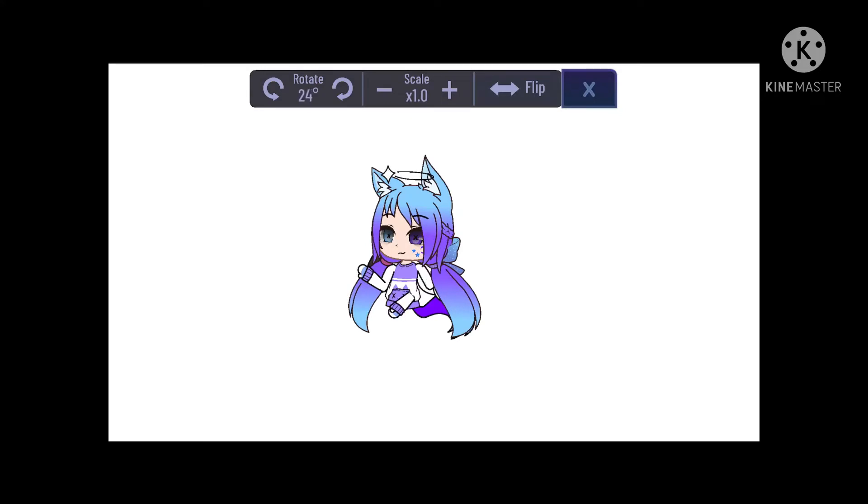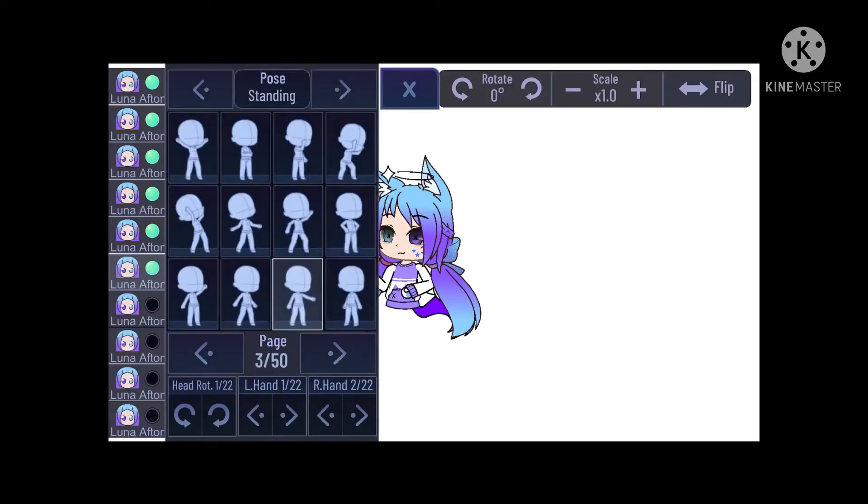Just rotate it a bit more, and put it... oh my god. Okay, I'll just put it back to normal. Maybe I'll just change the pose of the arm here. Let's see. Like this. Oh, yeah — that looks much better, but...